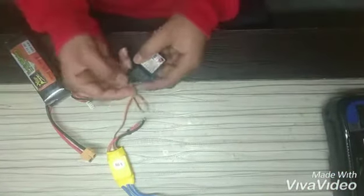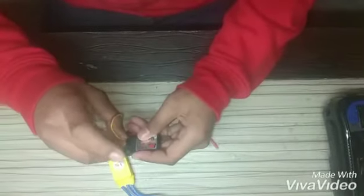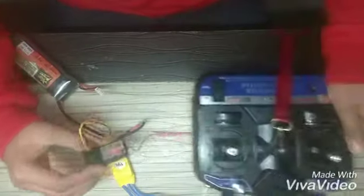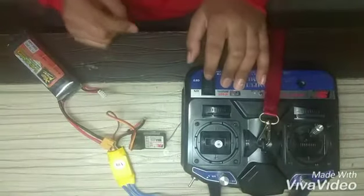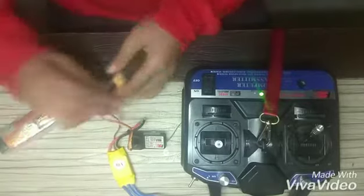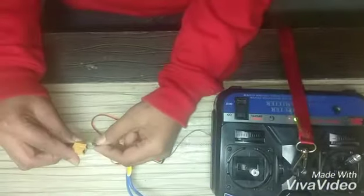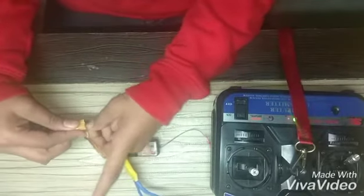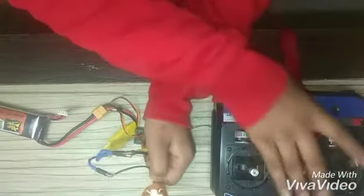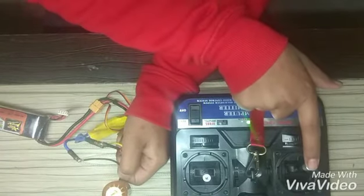After that I will be connecting this wire into channel number 3. I will take the remote and connect the battery on the remote, then connect the battery with the ESC. You can see the sound — when I move this up you can see it working.